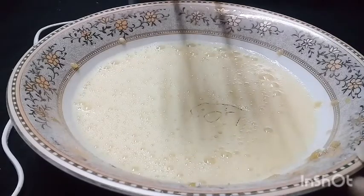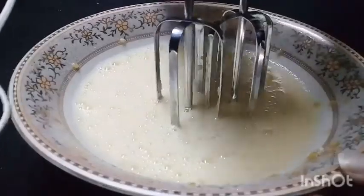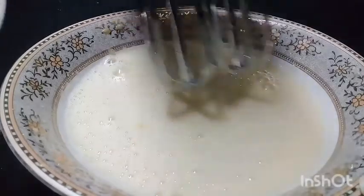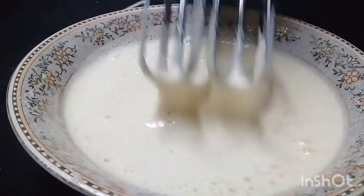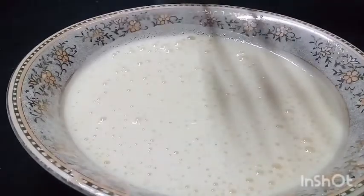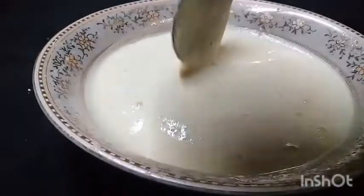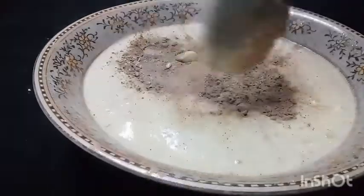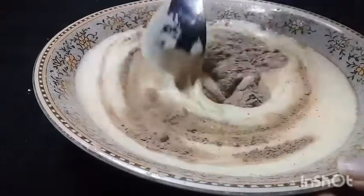If you want it to be foamy, we will beat it. Pre-heat it on medium-low heat. We will bake it, beat it until smooth, and we will see the color change. We will mix the dry ingredients separately and mix them together.